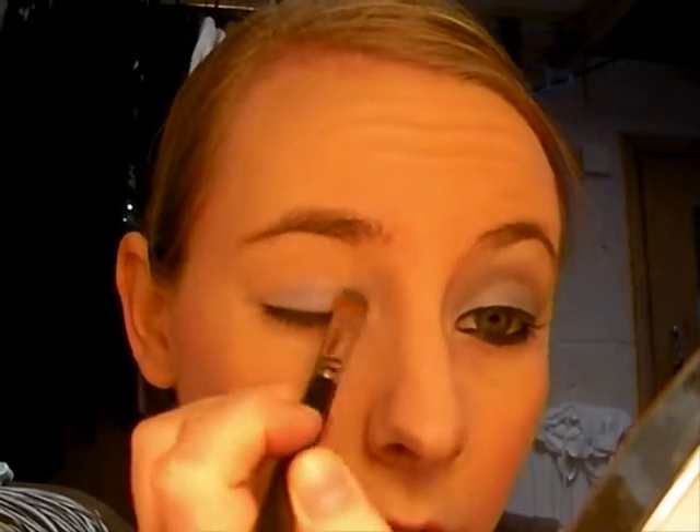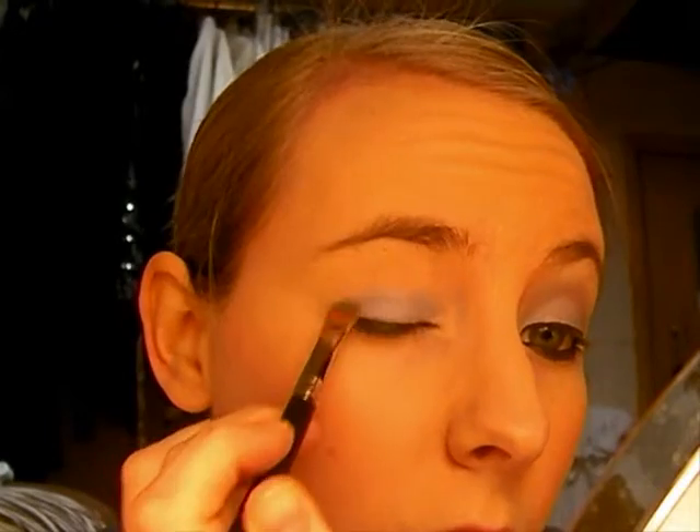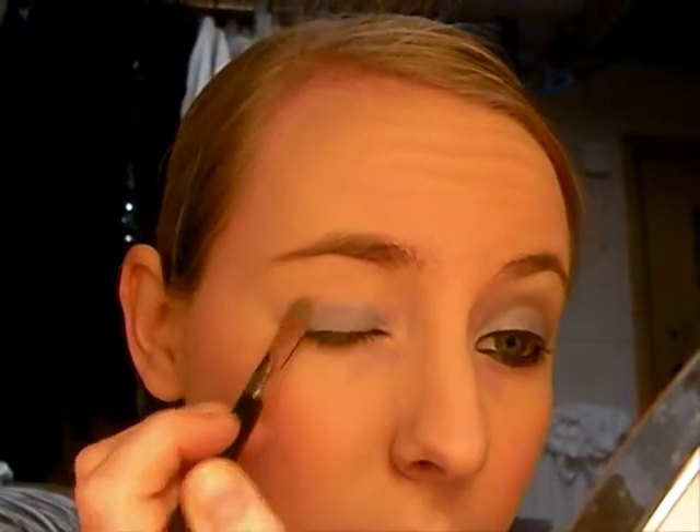I really do like using Mac products. I just find the colours are really nice — the vibrancy of them — and it just really works well for me. But I will get out there and try some other things. I really wanna try some Ben Nye as well.